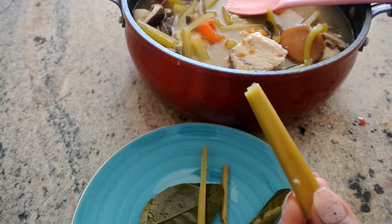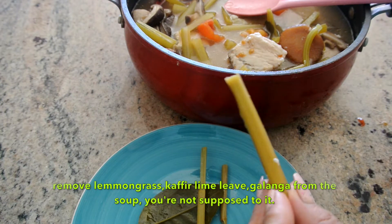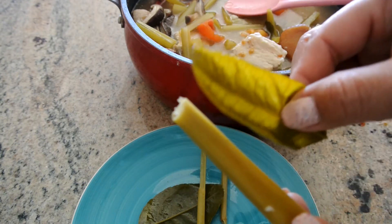You eat this with rice. Another thing — don't eat the lemongrass, kaffir lime leaves, and galanga. These three things need to be removed from the soup.